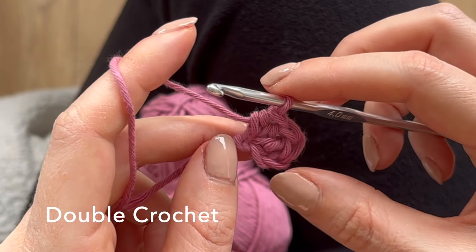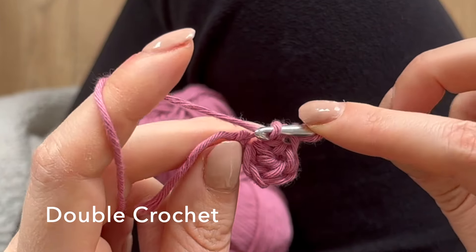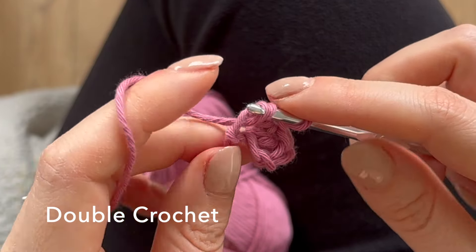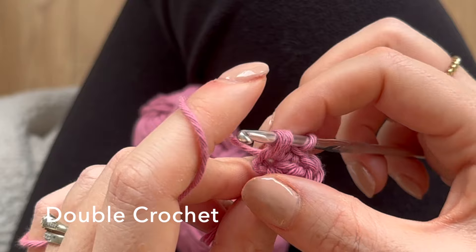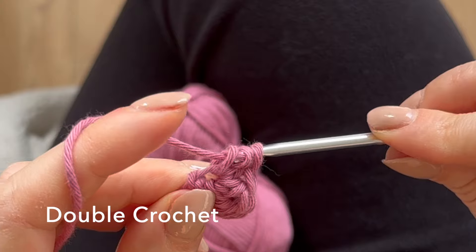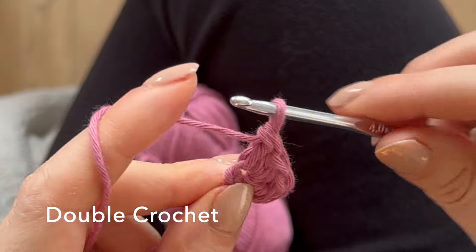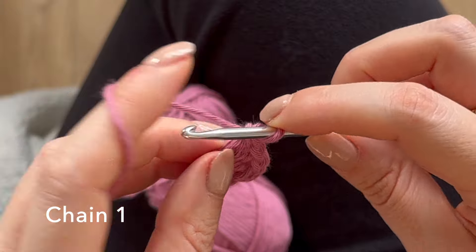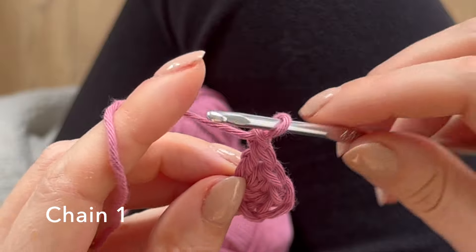Now you're coming to the bottom of your heart, so you're going to do a double crochet. Yarn over again, go through that hole and pull up a loop. You have three loops on your hook — same as the first stitch — yarn over and pull through two, then yarn over and pull through the next two. Then just chain one, which makes a point at the bottom of your heart. Yarn over and pull through.